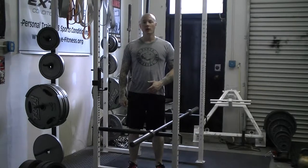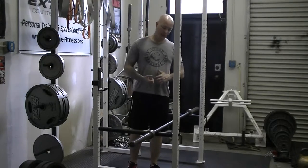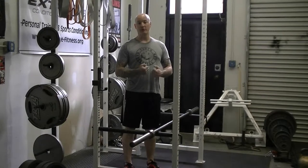This exercise is the barbell curl, it's just a basic single joint exercise for the biceps. We're going to use a straight Olympic bar here, but you can also use an easy curl bar if it feels better on your wrist.